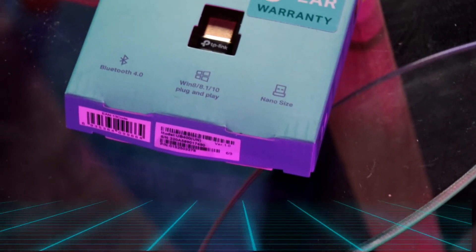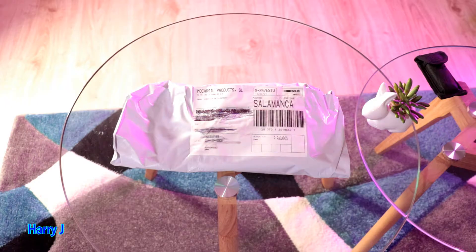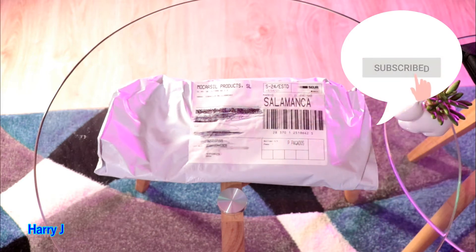Hey, this is Jai from Mass Communication, again with another unboxing. You can see I have a small pack from Amazon today. The package looks quite different than a normal Amazon pack — this was delivered by a company called 'Say You' this morning.